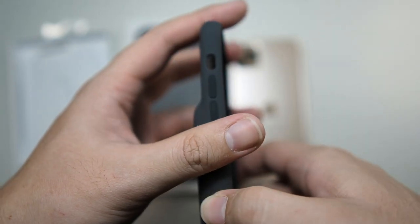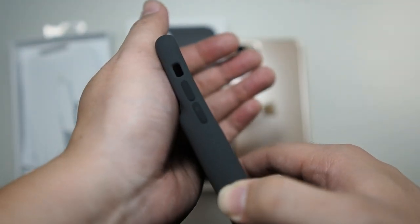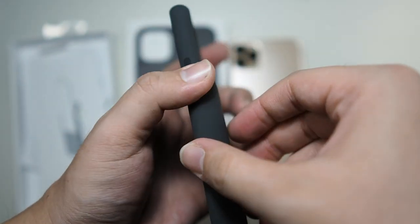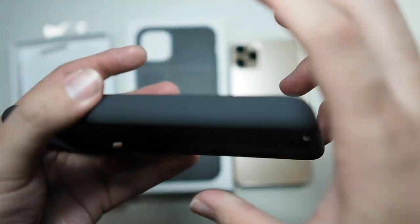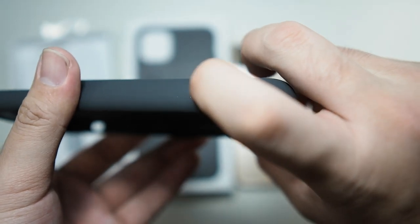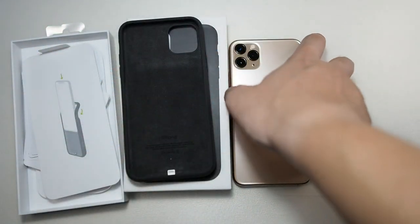On the left side you have the volume buttons and the cutout for the mute switch, and on the right side the same affair. What's new on this case is that camera button right here — very nice and tactile. I'll be showing you how it works in a moment.